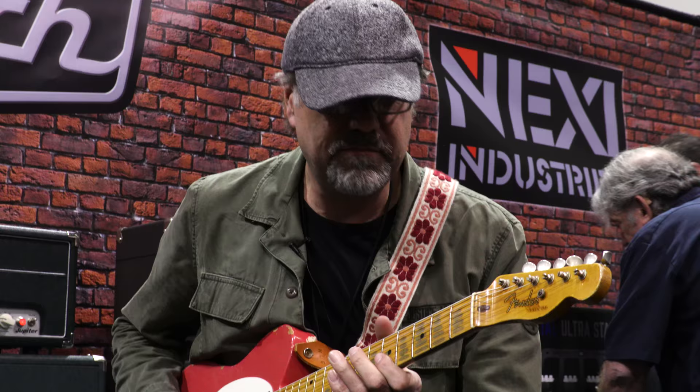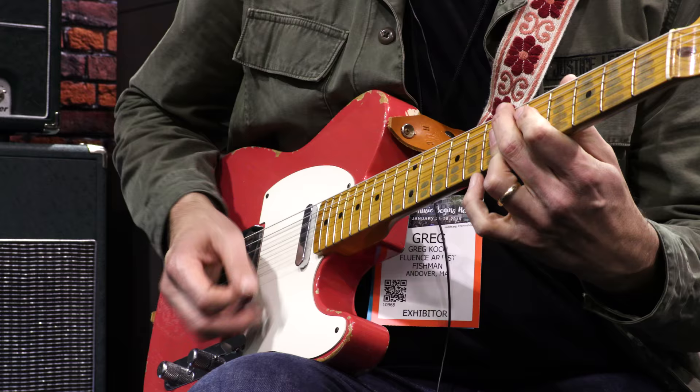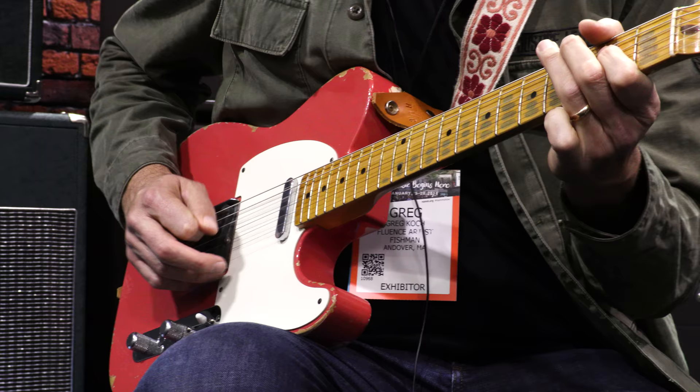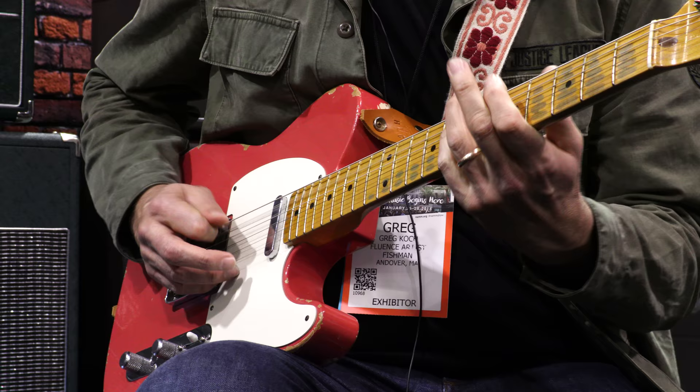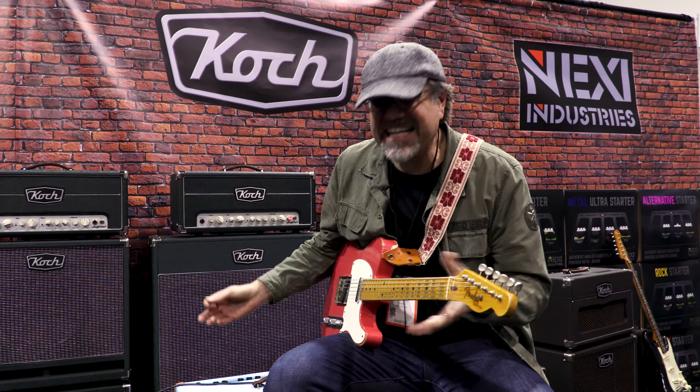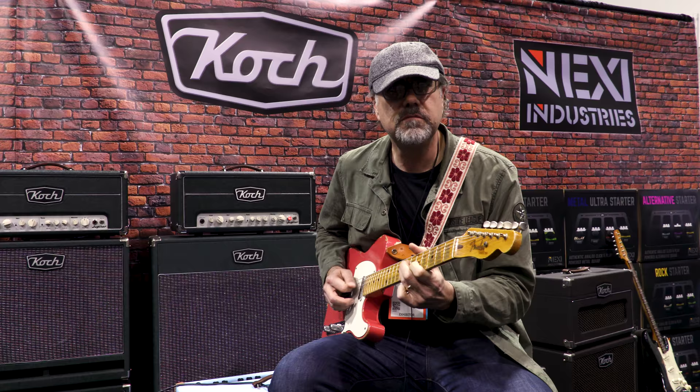I have the volume up about halfway. So that's just the clean channel — I got the gain at about 12 o'clock, the volume of that particular channel at 12 o'clock. It's a squishier clean sound. It doesn't get spiky and bright — it just sounds squishy and delicious.